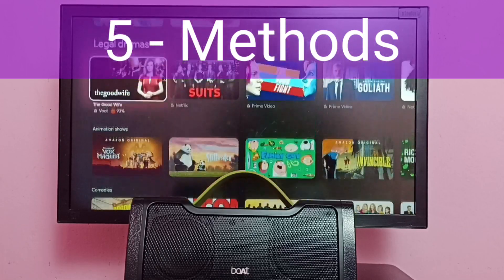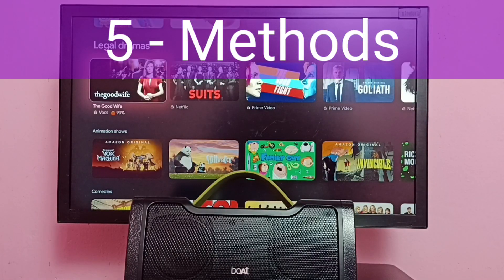Hi friends, in this video I will be showing five methods to fix Bluetooth speaker not working or home theater system not working issue.